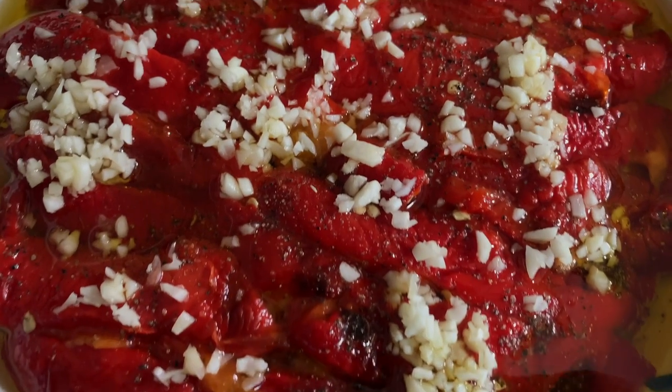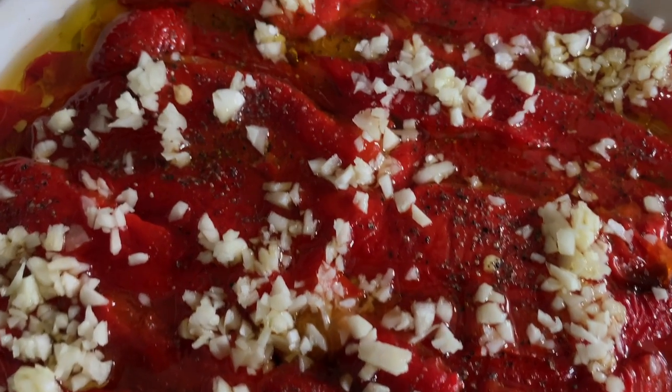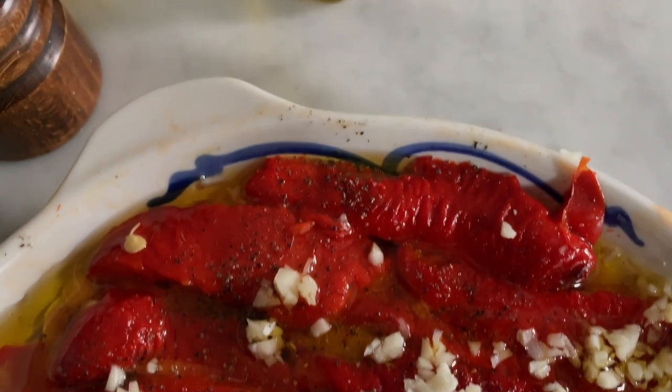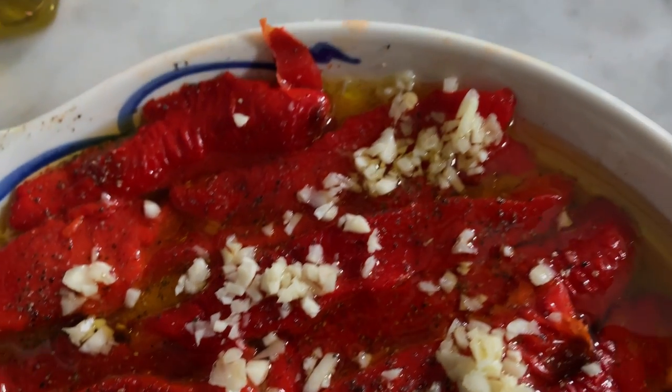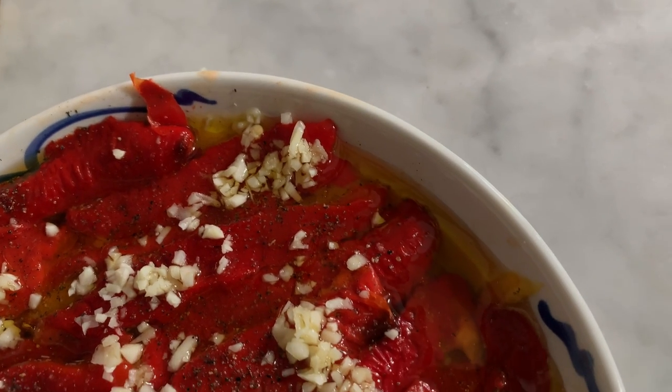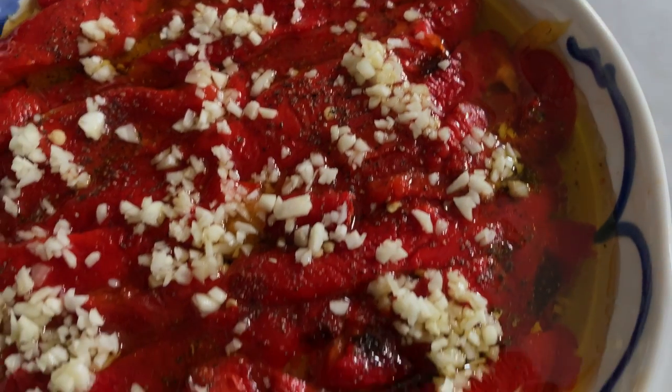Put the dish in the fridge overnight to let the flavors combine — you will see it will taste much better. Don't eat it straight away. Cover it with a plate or cling film and you could keep it for at least two weeks in the fridge.